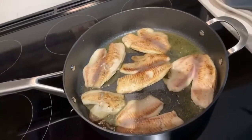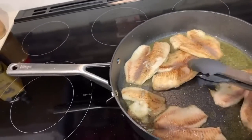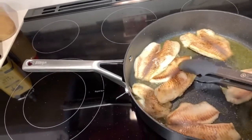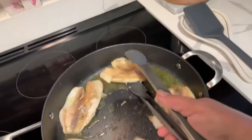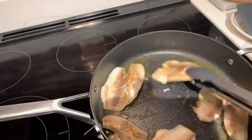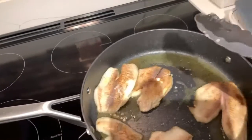My tilapia fillet is done, so we're going to set this aside. I'm going to put it on a paper towel to drain all the excess oil.